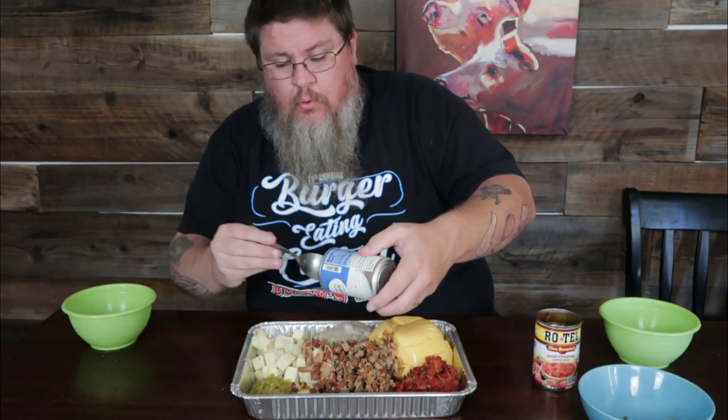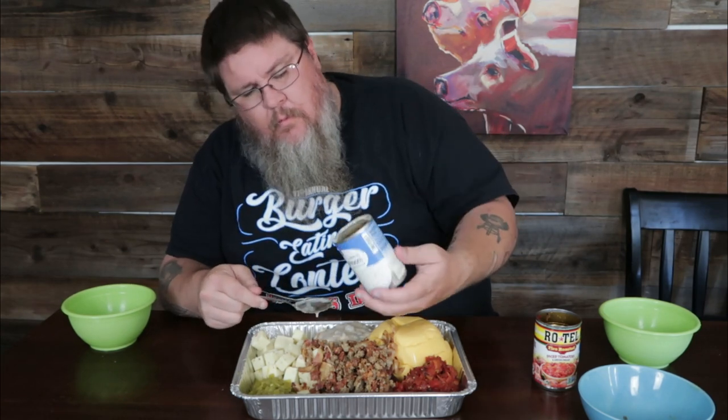Those weren't drained either, just dumped in. Last but not least, this is a can of cream of mushroom — you can do cream of mushroom or cream of chicken, doesn't matter. What this is going to do is add a nice thickness, a nice liquid to keep it nice and smooth and keep that cheese from getting gloppy and thick. It should give it a nice texture when it's all said and done. Going in, and that all came out pretty clean.